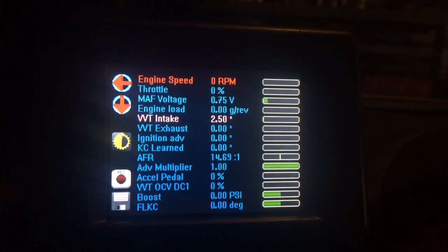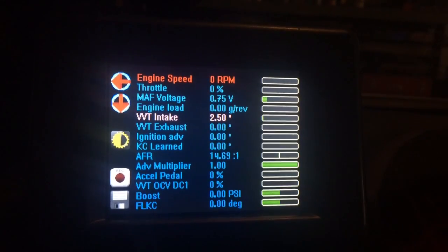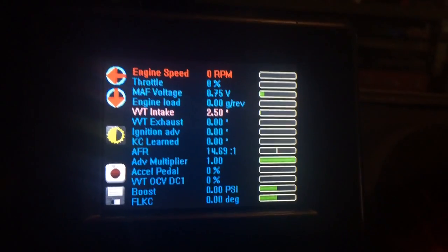One very new and cool thing — perhaps the one that will be most well received by our customers — is the auto-sleep feature. Now you can leave your OFT plugged into your car for a reasonable amount of time.